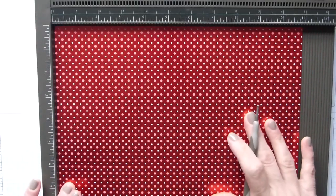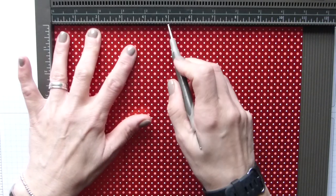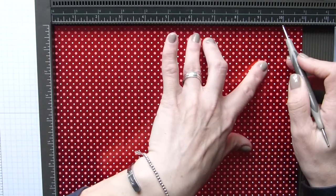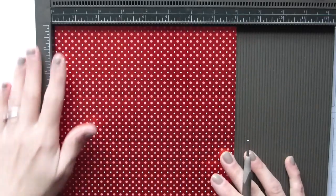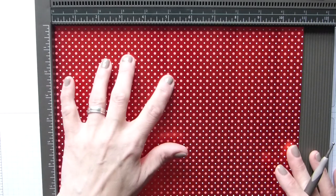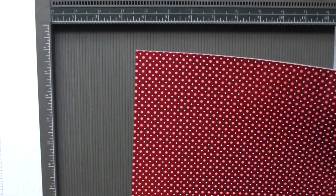On the long side we're going to score at 3, 5, 8, and 10 inches. In centimeters: on the short side score at 5 centimeters, and on the long side score at 7.5, 12.5, 20, and 25 centimeters.